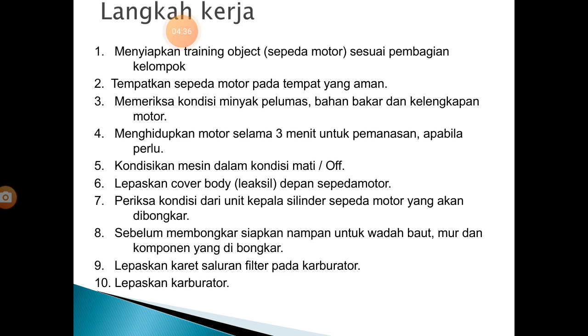10. Lepaskan cover body leg seal depan sepeda motor. 11. Periksa kondisi dari unit kepala silinder yang akan dibongkar. 12. Sebelum membongkar, siapkan nampan untuk baut, mur, dan komponen yang dibongkar. 13. Lepaskan karet saluran filter karburator — biasanya menggunakan obeng. 14. Lepaskan karburator — ada yang memakai baut 8, ada yang baut 10.